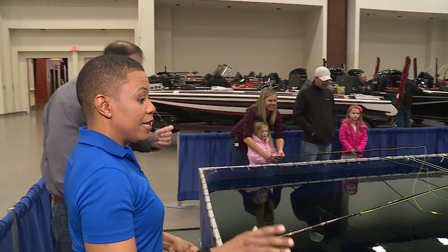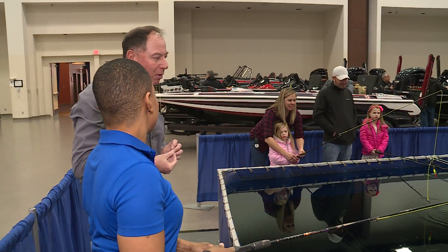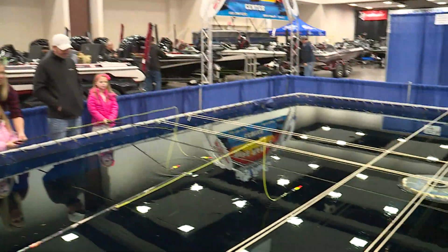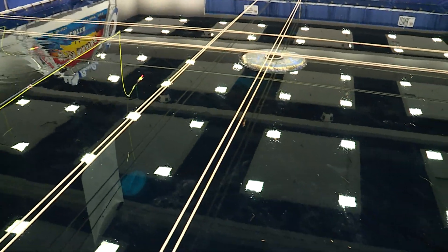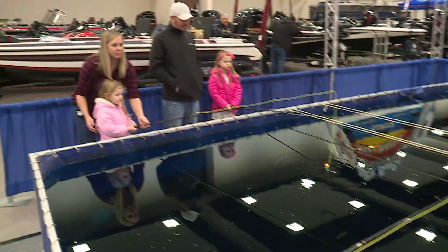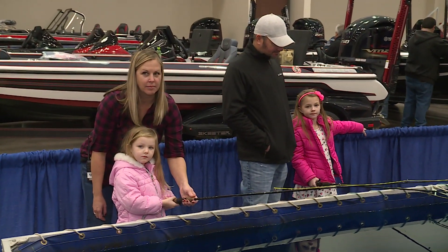We actually have a tank with real fish in here. These are hybrid bluegill, which have a little bigger mouth than a regular bluegill — a real hardy fish. We just put them in here so they're not biting as good as we hope, but if we get them acclimated to the water for a few hours, every kid that comes through here, I almost guarantee you, is going to catch a fish.